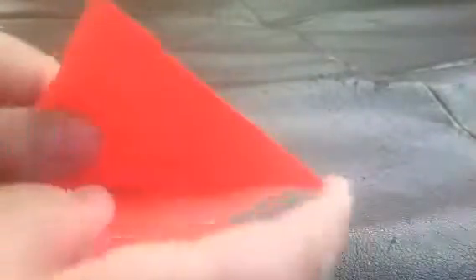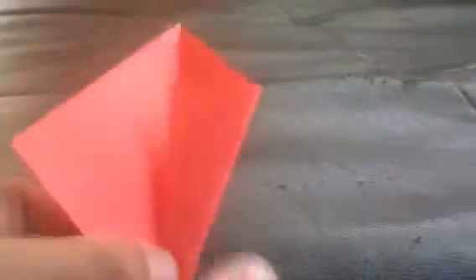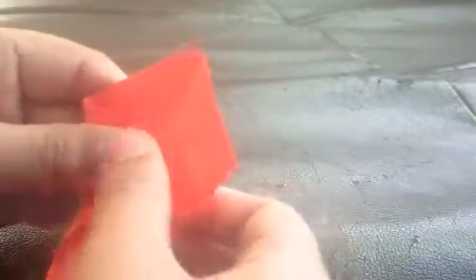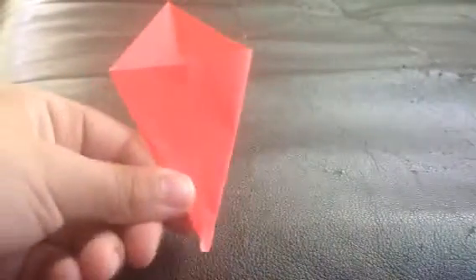And then you unfold it. And then you fold it like a kite. And then you fold the other kite, so it can be formed like a kite.